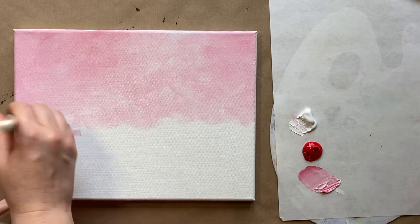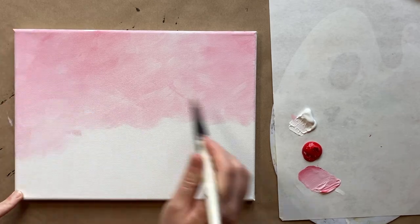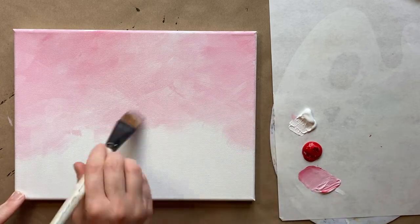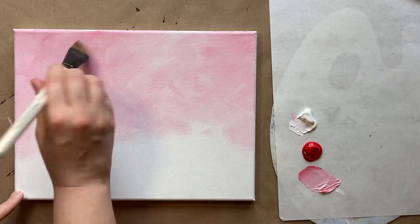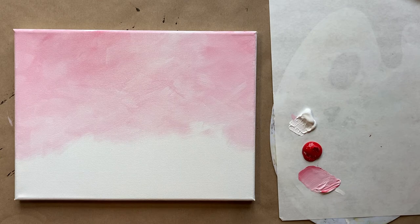You might want to bring the background down a little bit further on the sides, just in case your succulent ends up having a little peek-a-boo of the background showing through. And that is actually the first step — how simple is that? Let's give this a few minutes to dry and then come back and start creating our succulent.